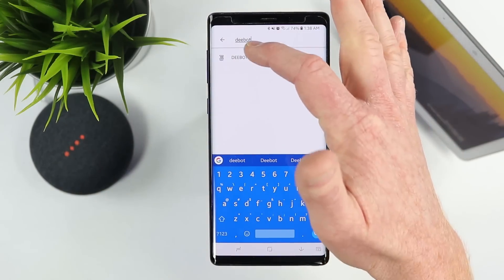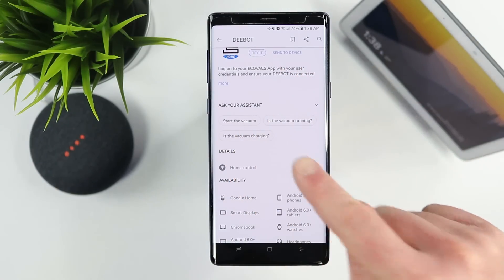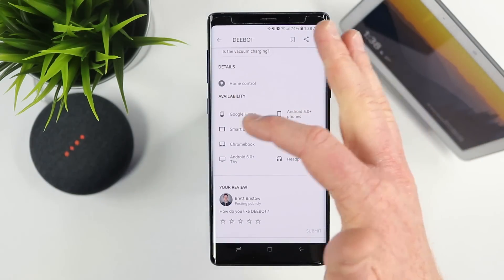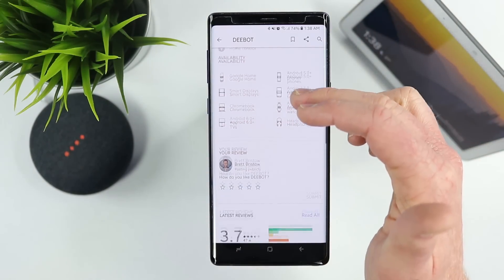You can search for other devices too — like D-Bot, one of my smart vacuums. I can go in and see the commands I can use with it, and it shows which devices support it: your Google Home, smart displays, and other devices.